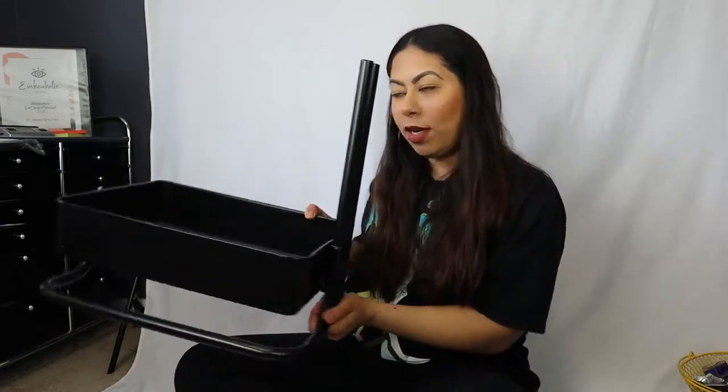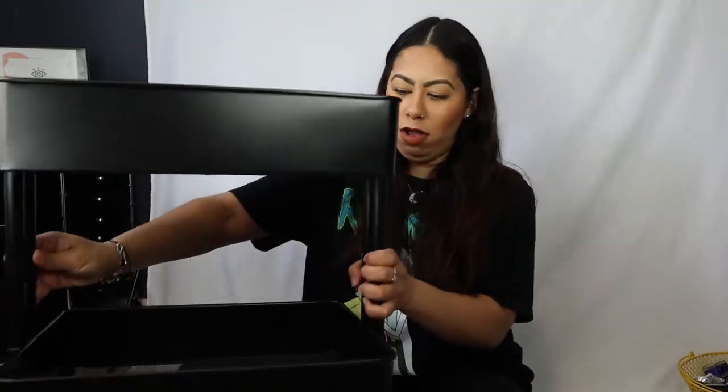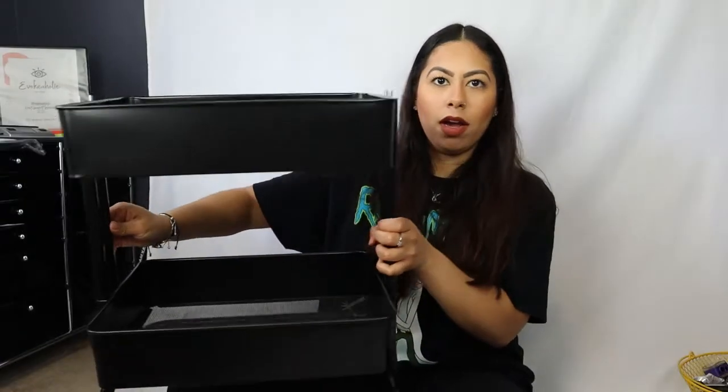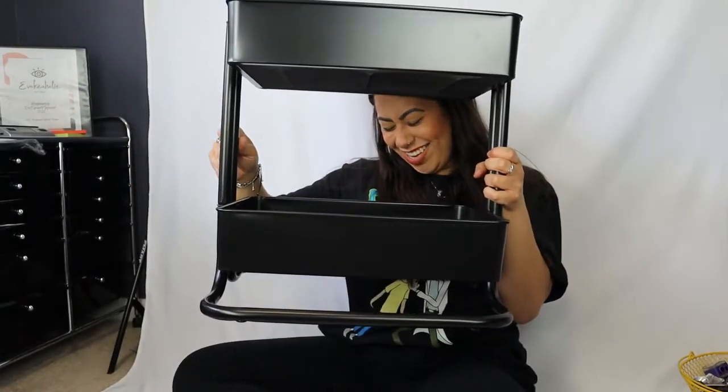Now I'm doing the other side so I can put two poles there and lock these nails into place. I thought I broke it — but she's a builder!